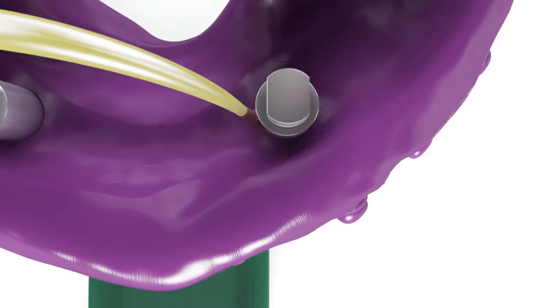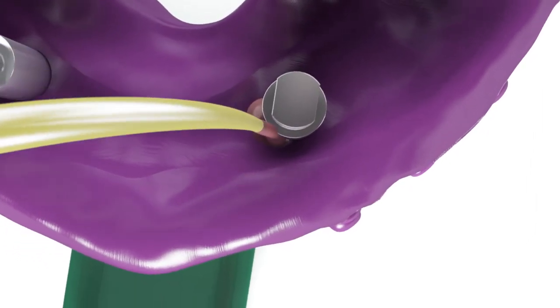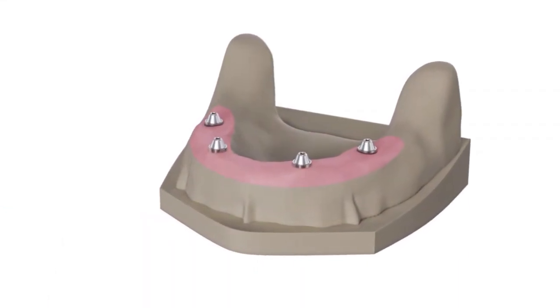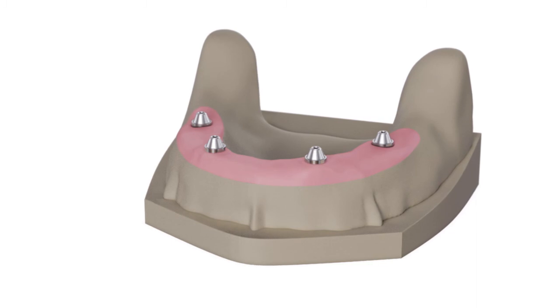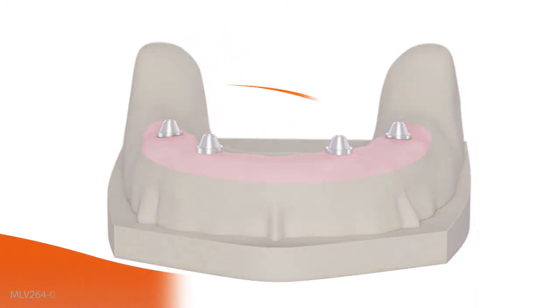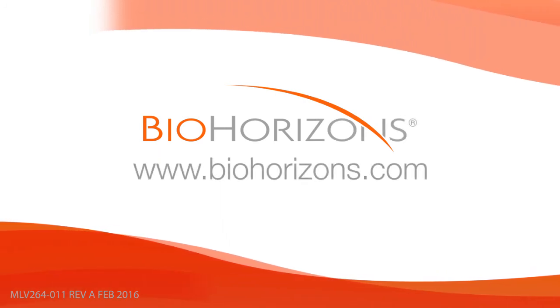Syringe soft tissue material around the multi-unit replicas. Fabricate a working model using minimal expansion, high hardness, die stone. Articulate the model according to normal laboratory procedures.